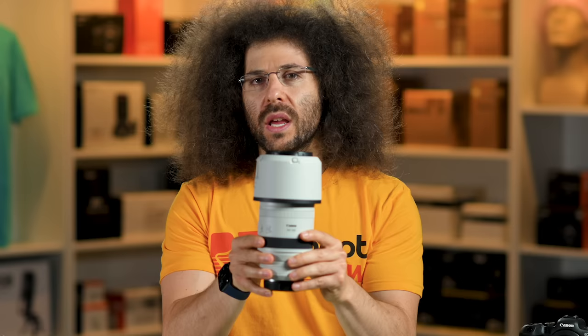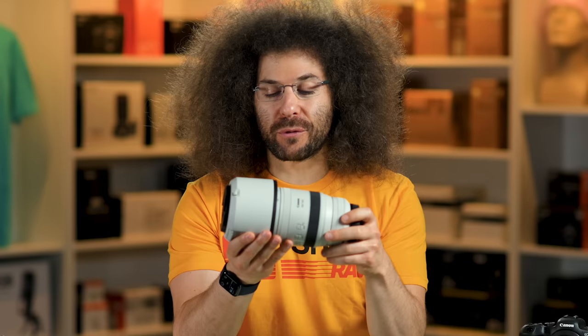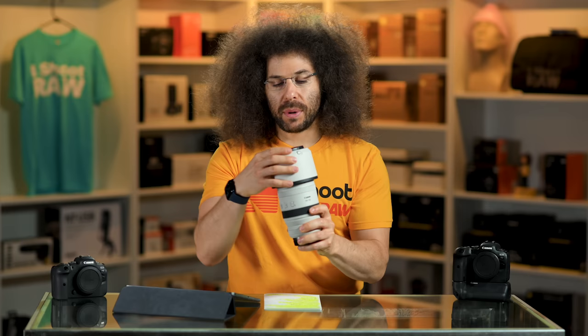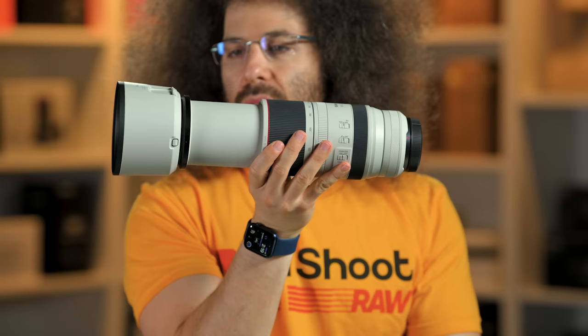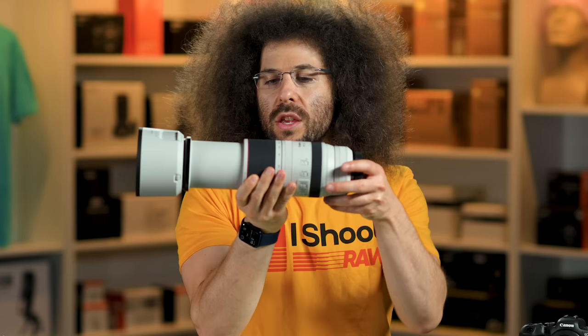That's right. It's not so massive for a 100-500mm, at least when it's compact like this. But let's take the lens hood off, attach it here, and then extend it — embiggen it from 100-500mm — and this is what you're left with. It is extending. It doesn't do the zooming internally; you have to turn the zoom ring.